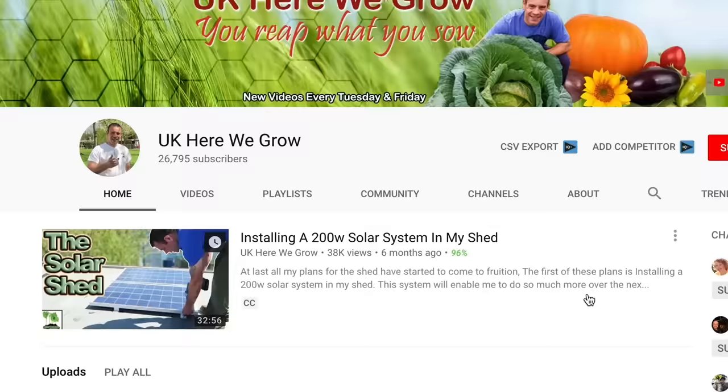I'm Tony O'Neill and this is UK Here We Grow, and on this channel we deal with all things gardening, poultry keeping and beekeeping. If you're looking to build that perfect garden to relax in, or you just want to grow your own nutrient-dense foods, then start now by clicking the subscribe button and the bell icon to be notified each time we put out new content just like this.